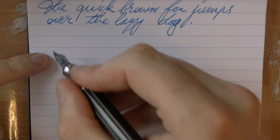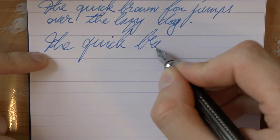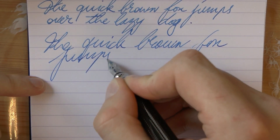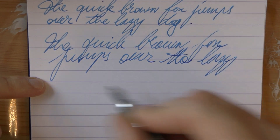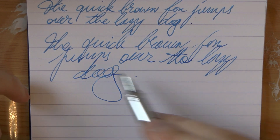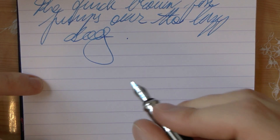The nib is slightly feedbacky but not scratchy — it's just not one of those ultra-smooth nibs. There was a bit of a skip there, but generally I think this is pretty decent performance.